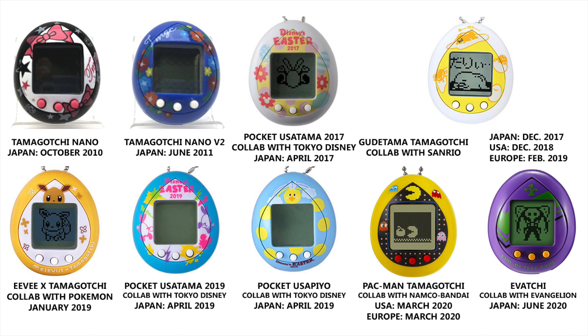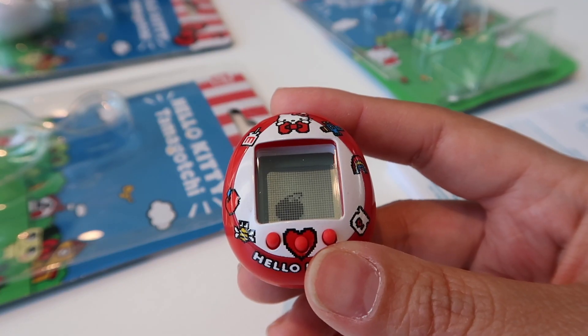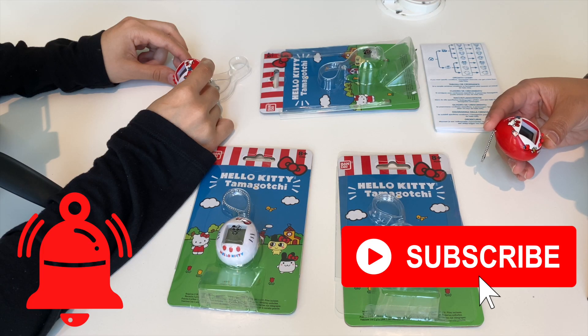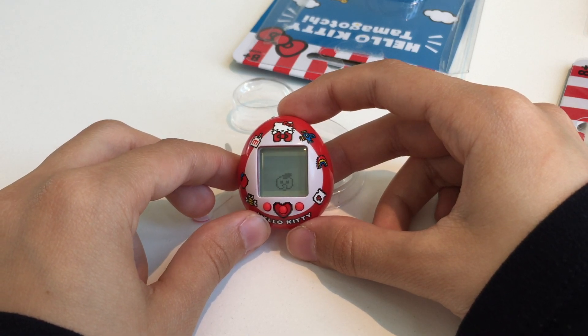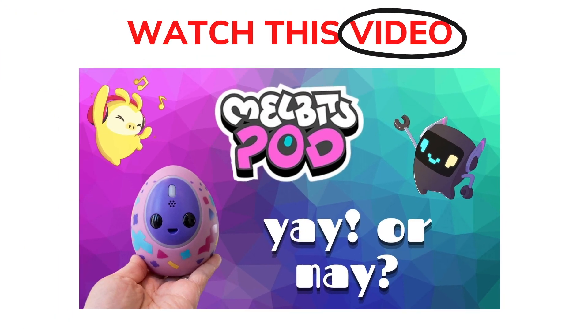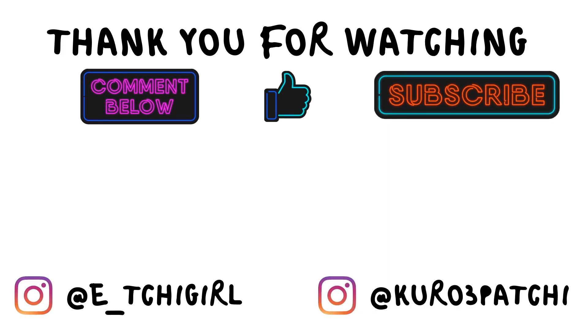Do you plan on buying this Tamagotchi? It's really cute and I can't wait to play with it! If you made it to the end, thank you for watching. If you like this video give us a thumbs up, subscribe to our channel, and follow our social media. I'm so excited we are doing a Vlogmas series this month — Christmas is coming very soon! Let us know what Tamagotchi you're buying for Christmas and which one you're running this month. Kurokachi will also give you an update about her Melbit spot, so leave a comment below what you'd like to see next. Thank you guys for watching, see ya!